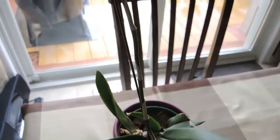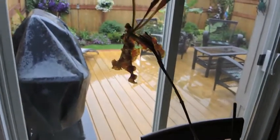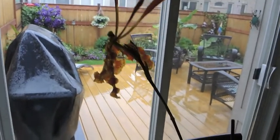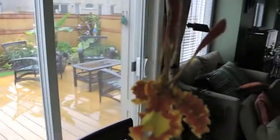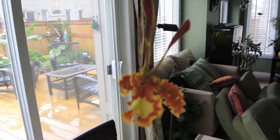Anyway, this is the Psycopsis orchid — Psycopsis papilio — as it flies over here. There's my living room. It's a beautiful, beautiful bloom.